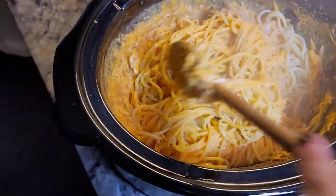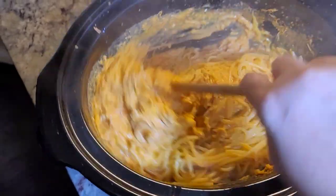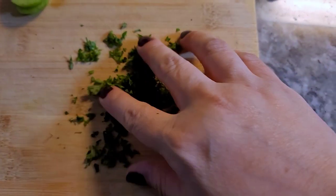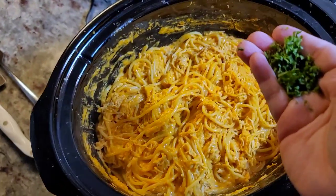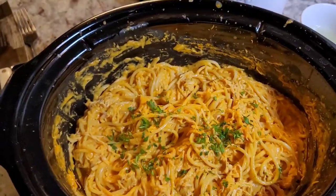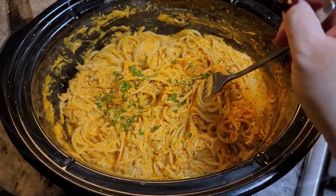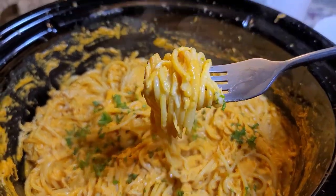Garnish however you like — chopped fresh scallions or parsley on top. So glad I didn't know what to do with those chicken breasts earlier and had all the ingredients for this. This is dinner. I'm going to garnish with fresh parsley or scallions right on top. It's so good. I hope you give this recipe a try, I hope you like it, and thanks for watching.